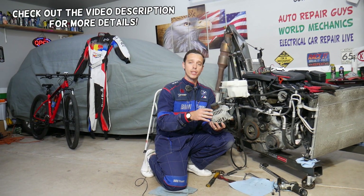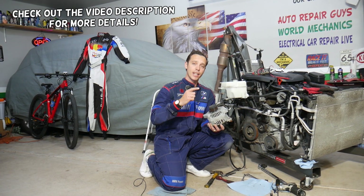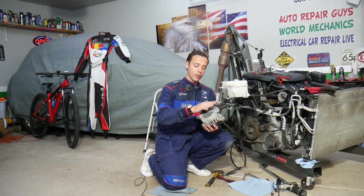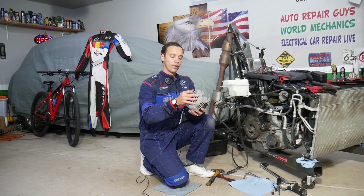Hey guys, welcome back to Electrical Car Repair Life. Thank you for watching and subscribing to the channel. Today will be a super helpful video for any of you having a Hyundai Santa Fe — your alternator doesn't work. We'll explain what can easily cause that and how to actually fix it.